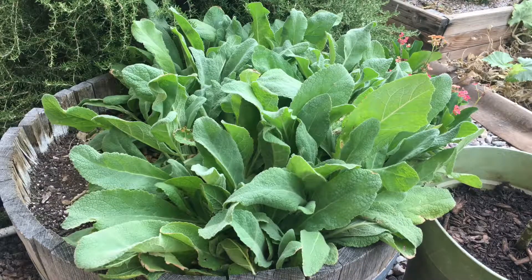Today, I am going to show you how to harvest it and dry it. It's really very simple, so we'll go ahead and get started.